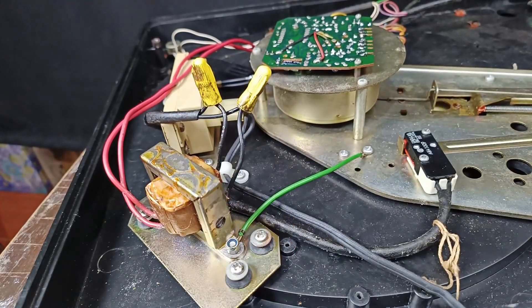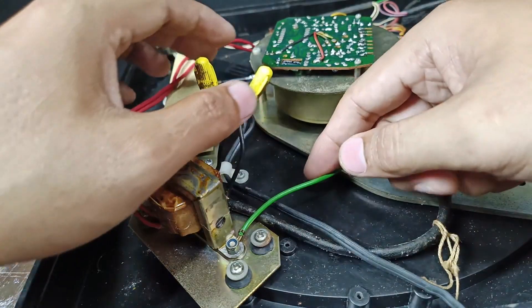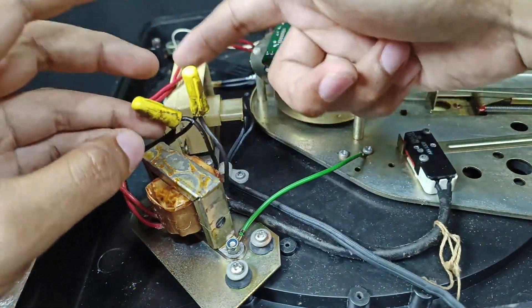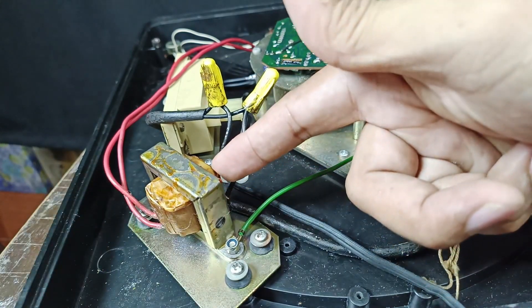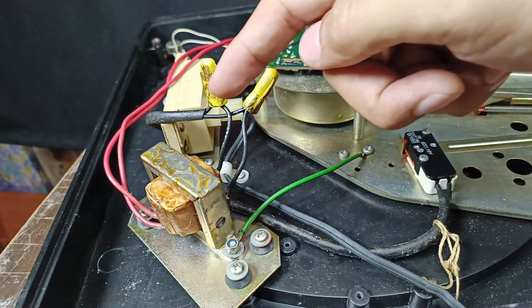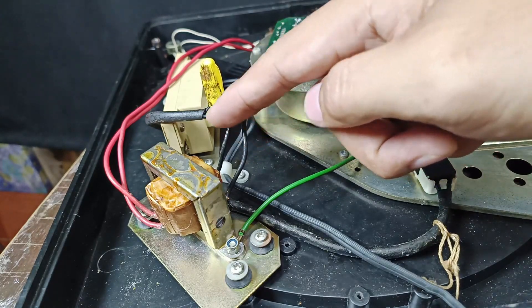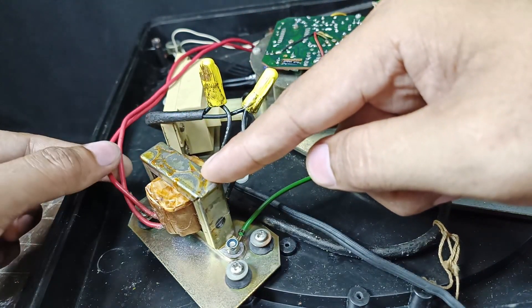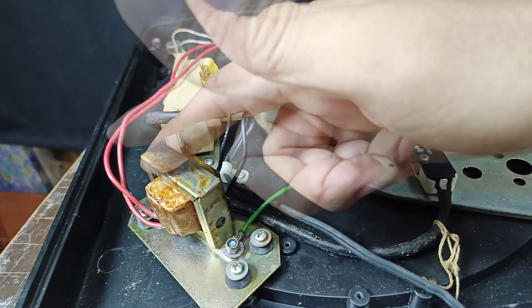First thing first, let's trace the primary and secondary connection of this transformer. The primary connection is always connected to the power cord or AC plug. This wire goes to this part and from this point the wire goes to this side of the transformer. We can expect that these two wires are high voltage — 110 volts.